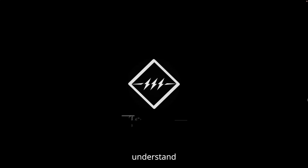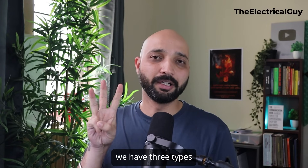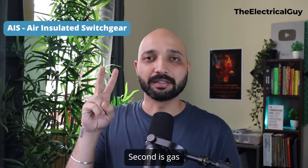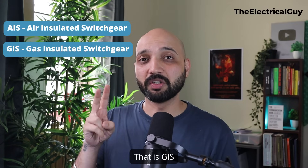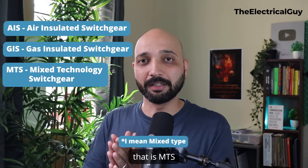Before we understand the different technologies and their pros and cons, let me quickly give you a brief on what the different switchgear technologies are. Majorly, we have three types: the air insulated one, that is AIS; second is gas insulated switchgear, that is GIS; and thirdly, the mixed type of switchgear, that is MTS.